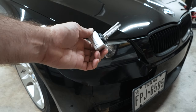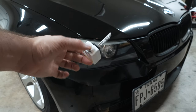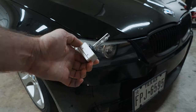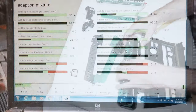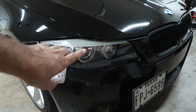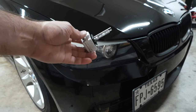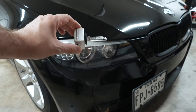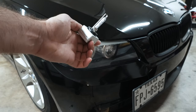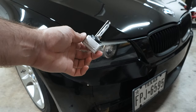Hey guys, thanks for tuning in. Today we're going to be discussing replacing xenon headlight bulbs before they actually burn out, because they degrade and lose luminosity with time. The headlights on my E90 have really started to fade — they've lost their brightness. They look fine otherwise; you wouldn't really know they're not burnt out, but it's getting hard to see at night. I picked up a set of bulbs off Amazon for $25, and they have good reviews.